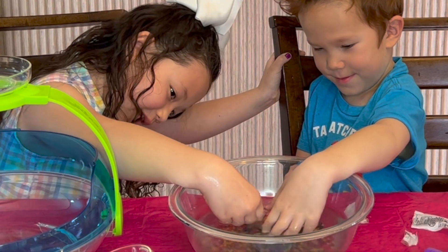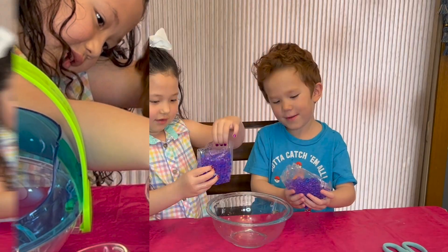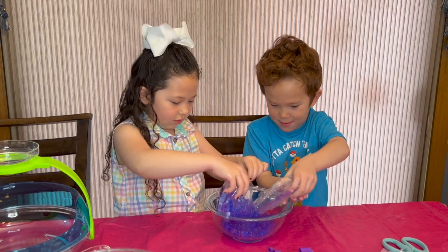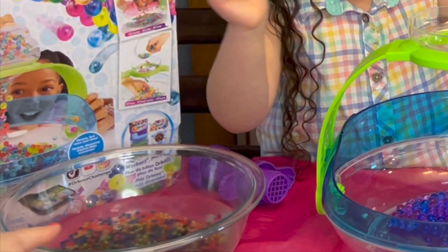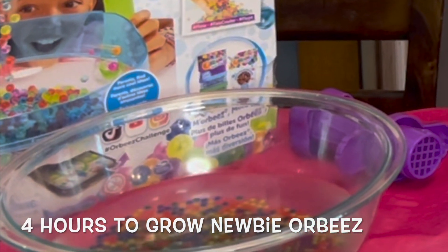They look so good at the bottom of the ball. So mom's going to put these ones aside because those need to sit for four hours.